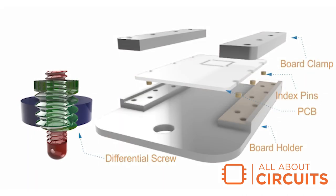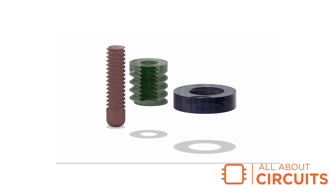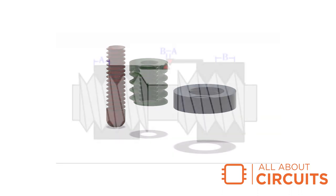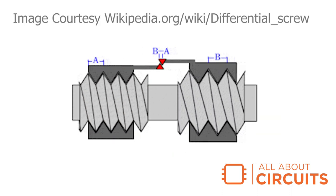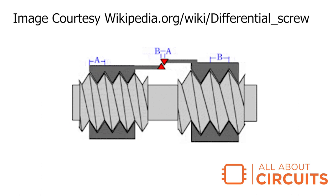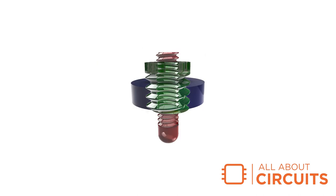I created an adjustable board holder that is theoretically capable of 1,000th of a degree of adjustment through the use of a differential adjustment screw. Differential adjustment screws are compound screws that provide microfine adjustment over a very short range. These screws function by simultaneously affecting two threads that have a slightly different pitch. As one screw advances, the other screw retreats, and the result is a movement that is the difference of the two screw pitches.